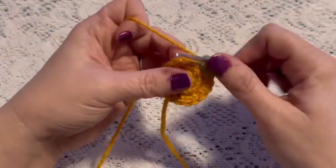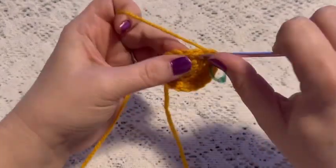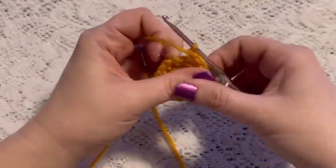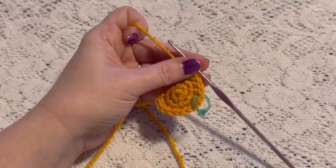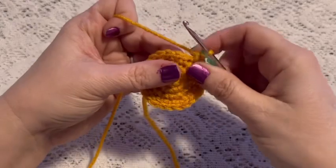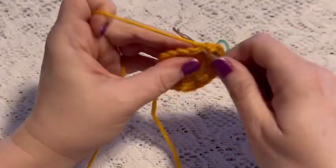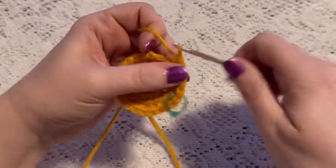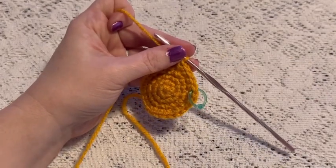For round four we'll do a repeating sequence of two single crochet and one increase, and at the end of this round you should have a total of 24 stitches. For round five we'll do a repeating sequence of three single crochet followed by one increase, and at the end of this round you should have 30 stitches.